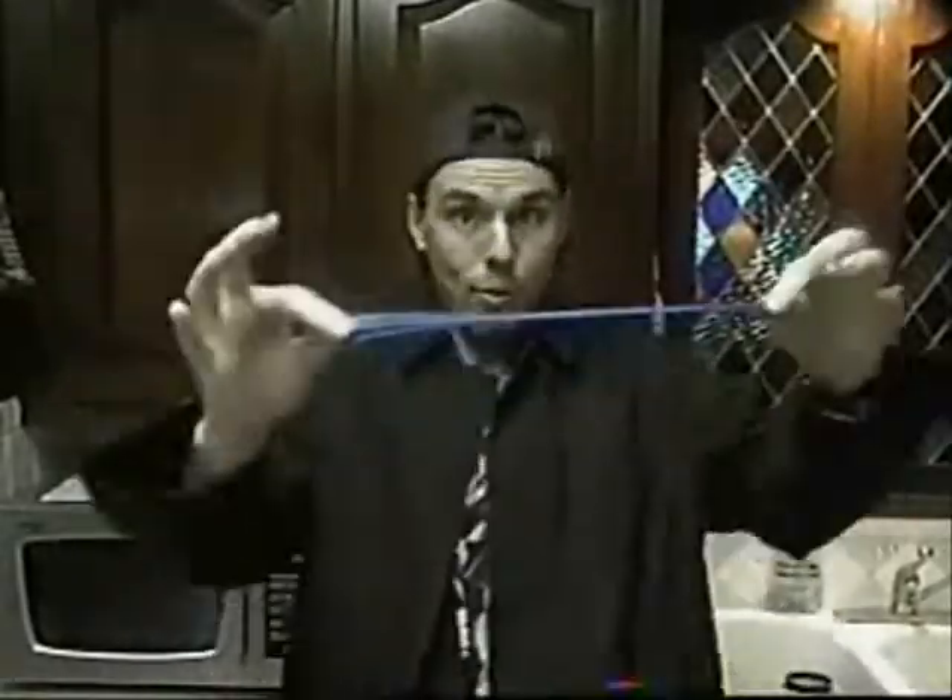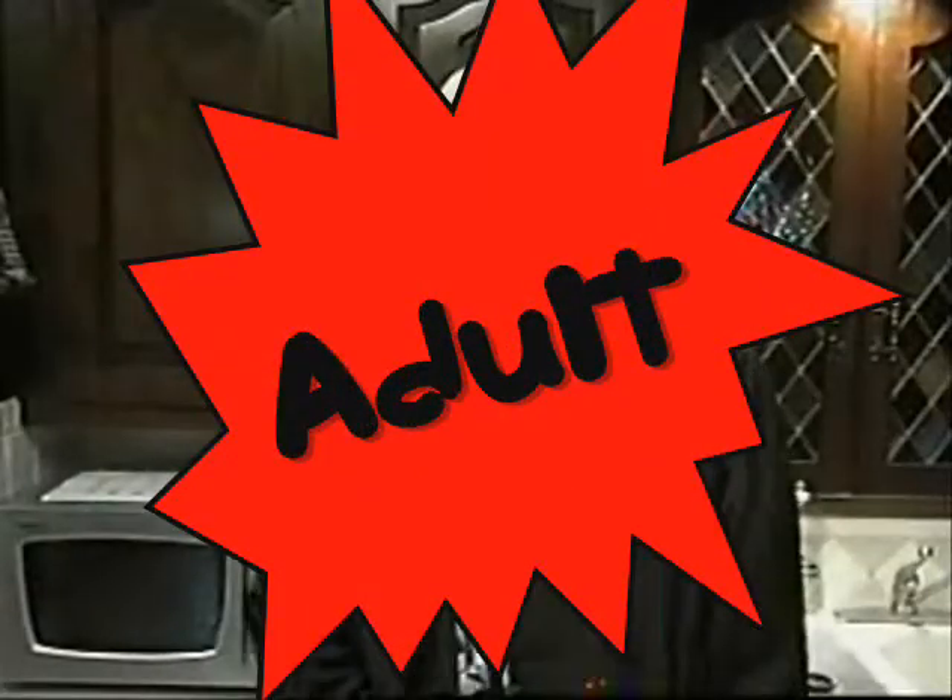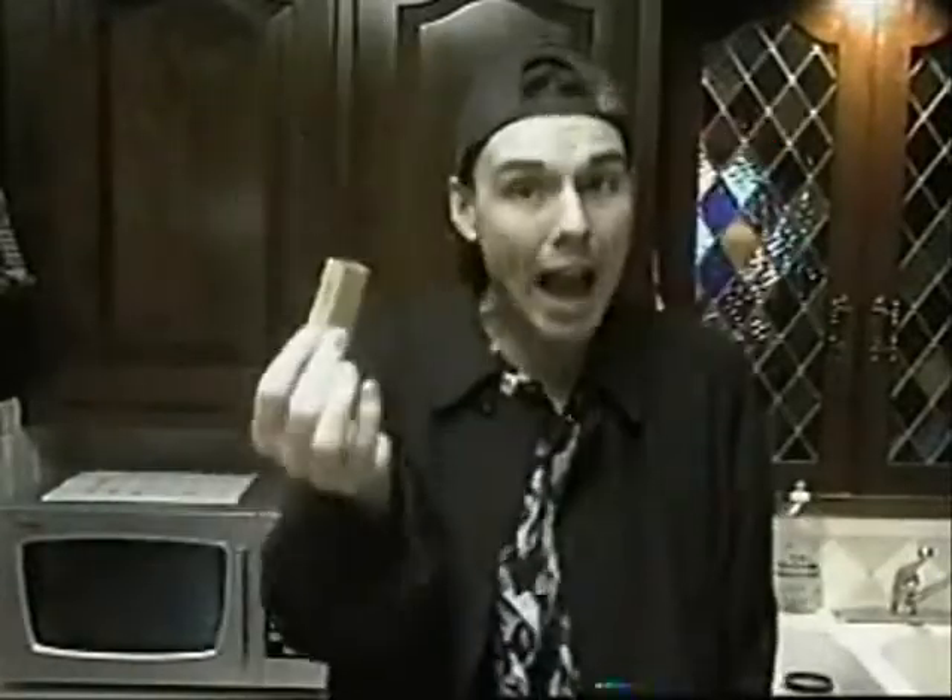Okay, head to your kitchen and bring with you a balloon! And the most important thing — an adult. Because we are gonna be dealing with matches!